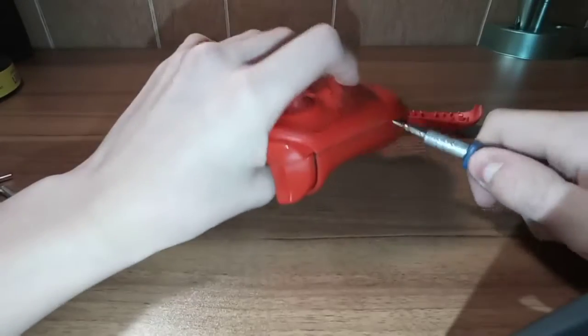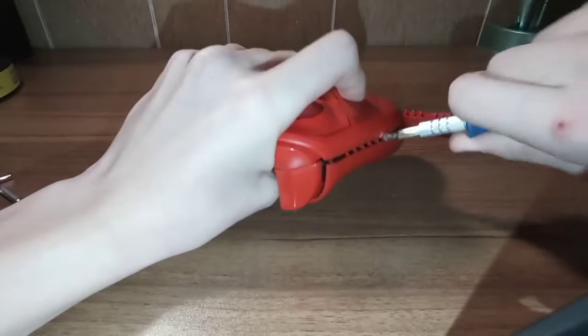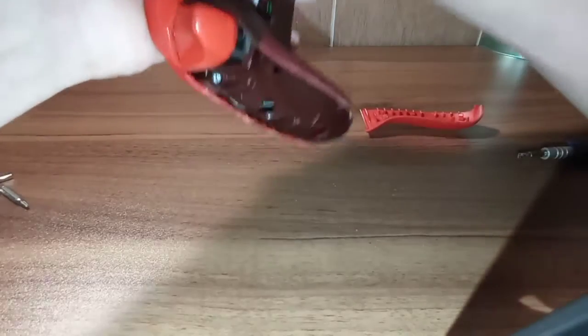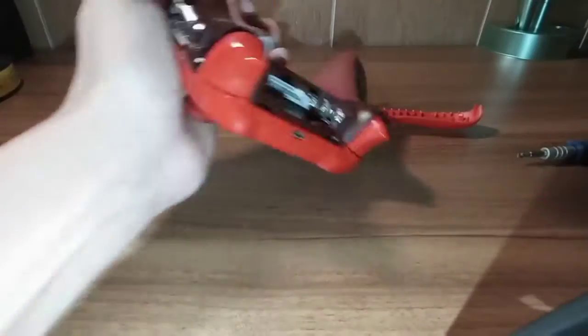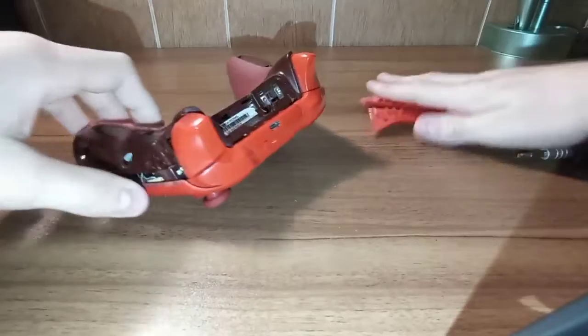First remove the batteries, of course, so you don't electrocute yourself. These things are a very big pain. But once you get them, they come out - set that aside.